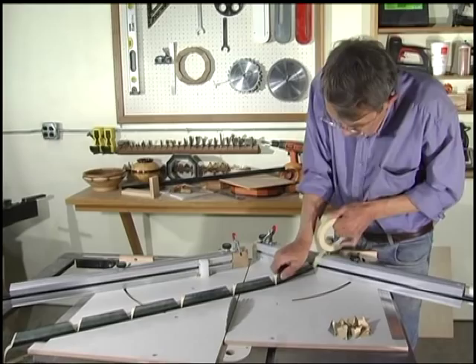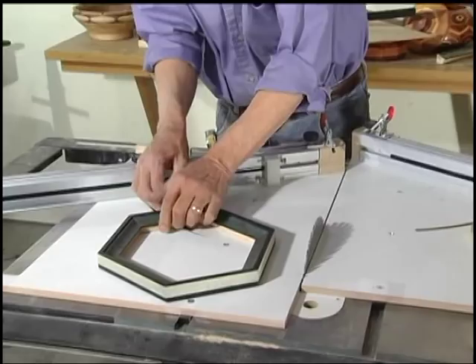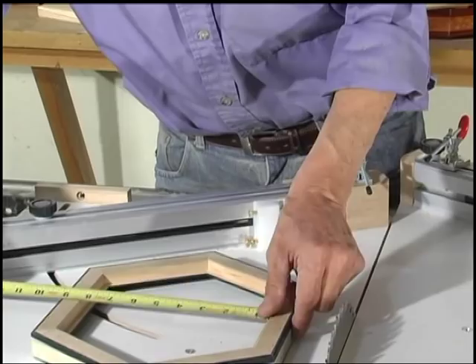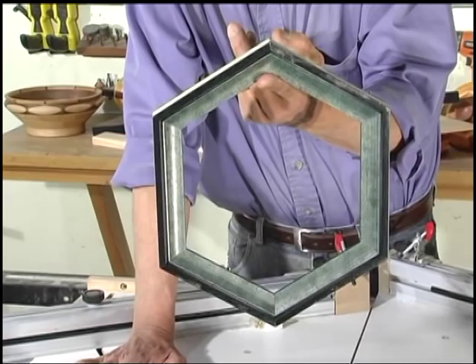I'm going to try to get this lined up in the basket here. It's 8 and a sixteenth by 10 and a thirty-second for our inside opening. That frame is perfect in no time at all. Now we're going to get ready to show you how to cut a panel to fit inside this.